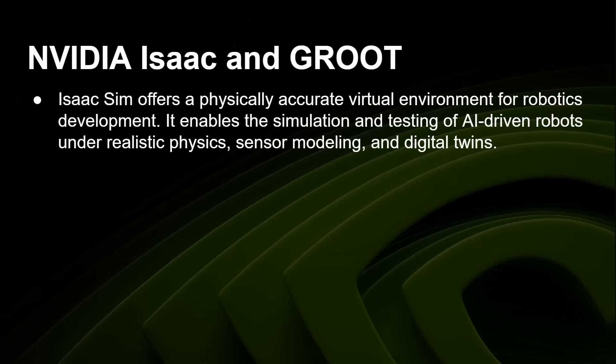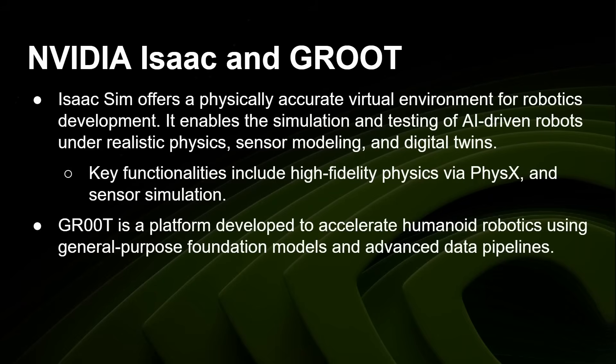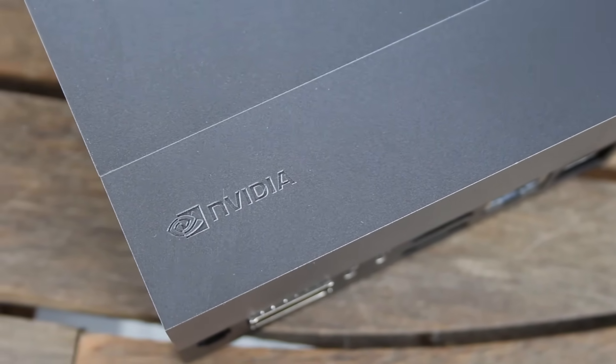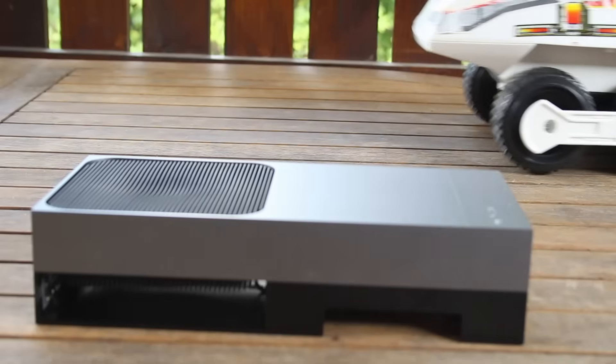Isaac Sim enables simulation and testing of AI-driven robots under realistic physics, sensor modeling, and digital twins. The Jetson 4 thinks it's connected to a real-world robot — it gets camera images, sensors, and can control the robot's movement — but it's all happening in a virtual environment. There's high-fidelity physics and sensor simulation. Groot is a platform developed to accelerate humanoid robotics using general-purpose foundation AI models and advanced data pipelines. You can run the Groot N1 model on the Jetson 4 with another PC emulating the physical environment.